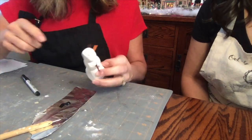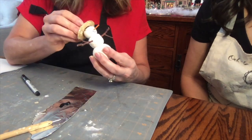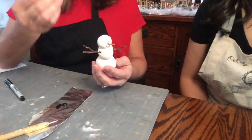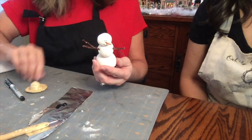We've got paper clips. We are going to take them like this — dip it in a little bit of paste — and then just go ahead and push it into the head of the snowman. That's what will hold it in there so you can hang it as an ornament.